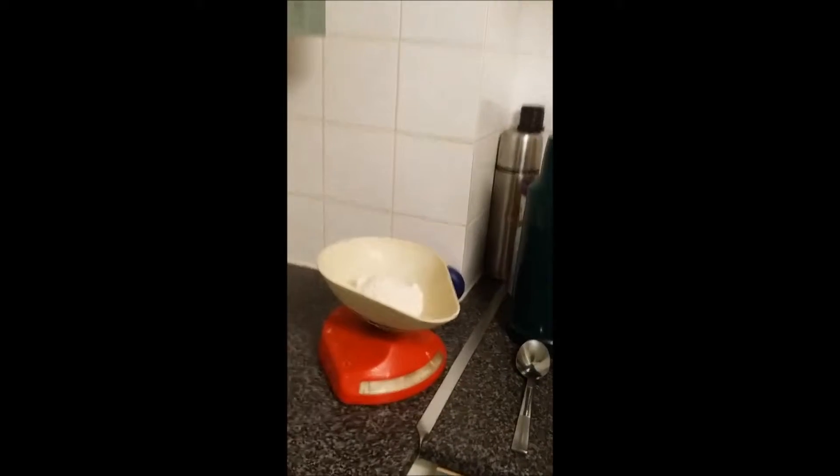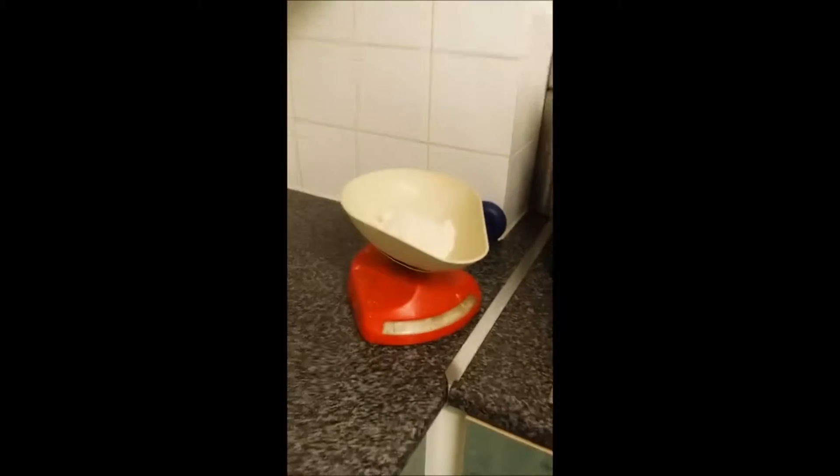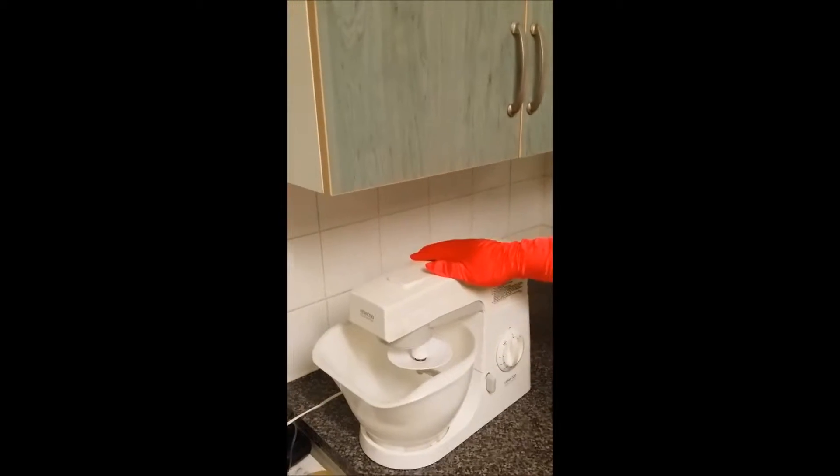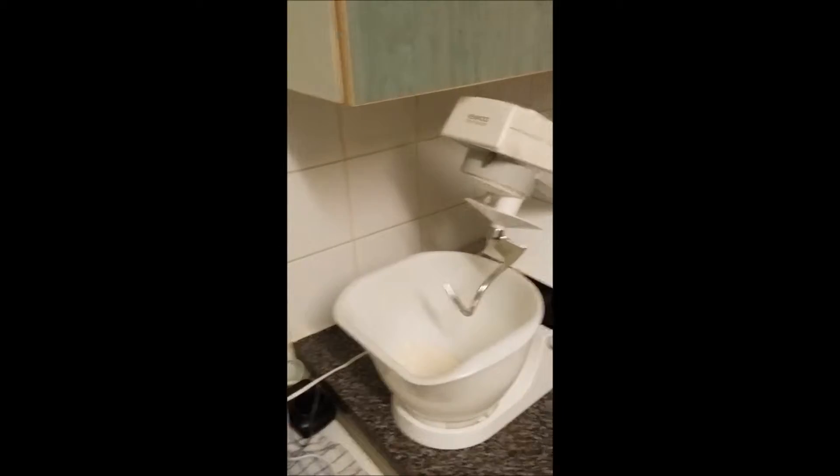Start off with flour — use four ounces of flour. Pour that in. Not everyone has got a mixer like me; I'm posh, I know. But it is just as easy by hand. Now, in the books it says to always sieve your flour — ignore them, they're idiots.